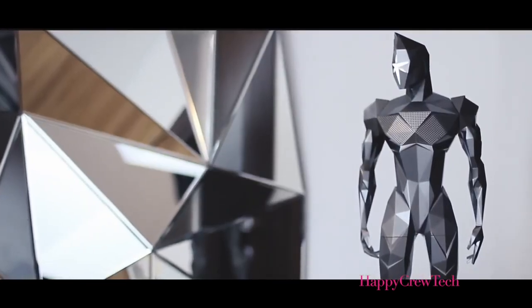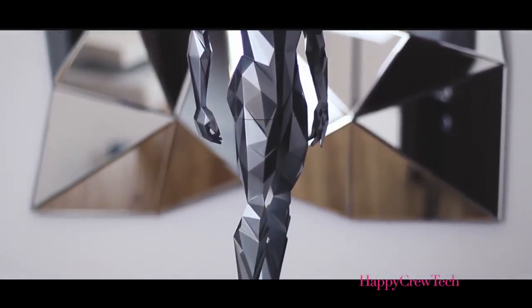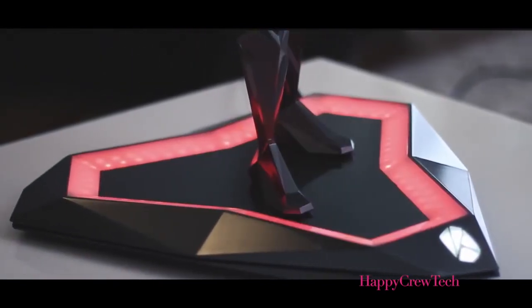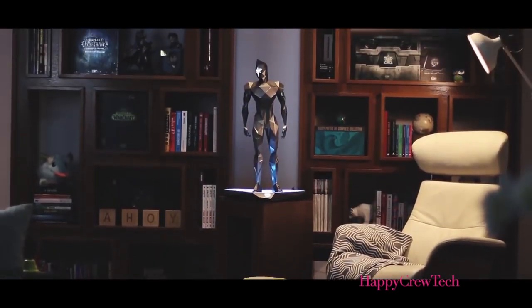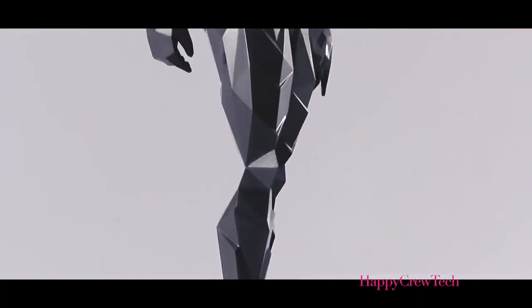Our cutting-edge Bluetooth speaker takes the form of a futuristic polygonal humanoid. For the last two years we have been working through every conceivable detail with the most qualified experts in design and sound engineering. It was our mission to create a true representative of the height of modern technology integrated into what is no doubt a show-stopping speaker.